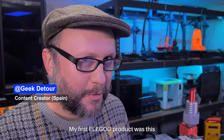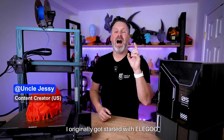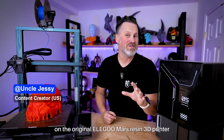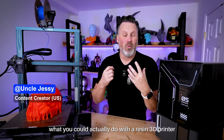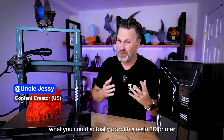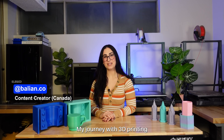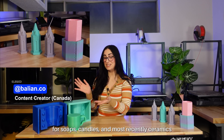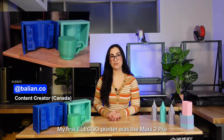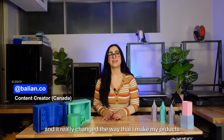My first Elegoo product was a breadboard, LEDs kit, and resistors kit. I originally got started with Elegoo on the original Elegoo Mars resin 3D printer. That really helped show me what you could actually do with a resin 3D printer and just how easy it could be to work with. My journey with 3D printing started when I wanted to create custom molds for soaps, candles, and most recently ceramics. My first Elegoo printer was the Mars 2 Pro — I had it in my university dorm room and it really changed the way that I make my products.